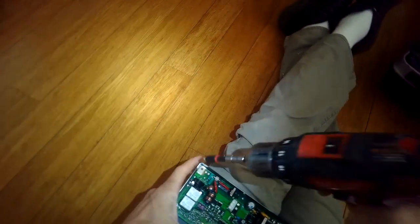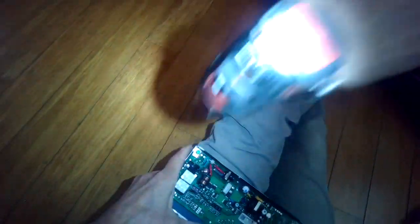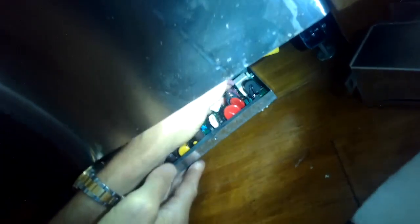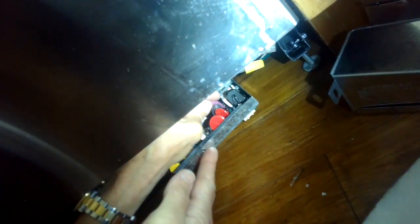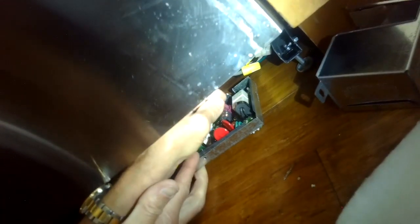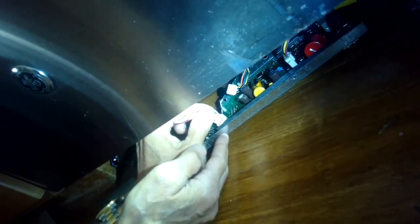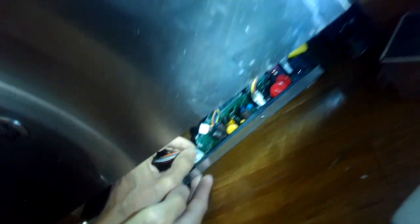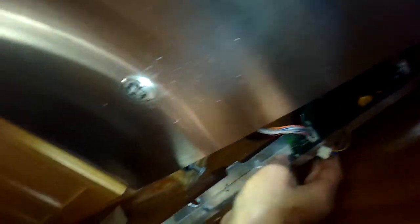I'm going to add that ground screw back in there — the green ground screw with the quarter-inch drive — and get that nice and tight. Now we can put this back in. I'm going to put on the connectors: the little purple one in the back, push that all the way down, then the white one in the middle, the bigger one.